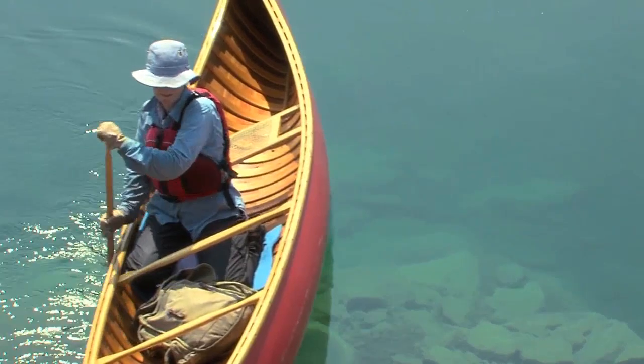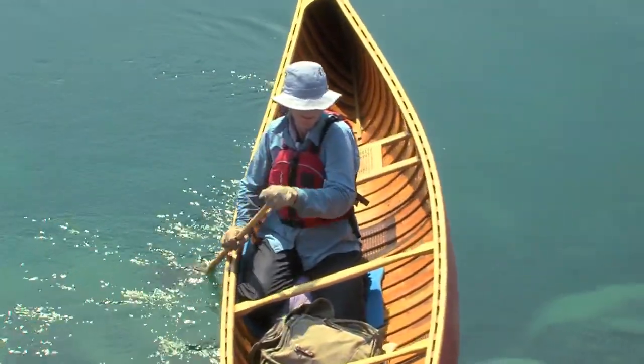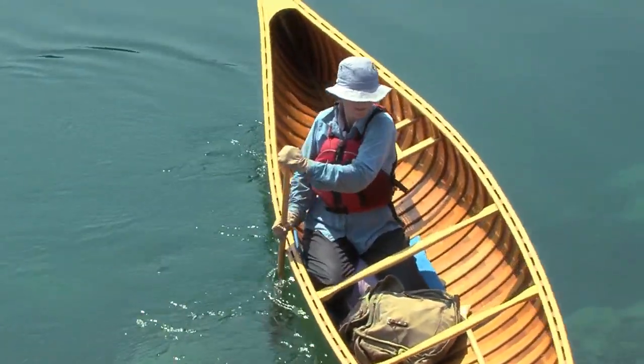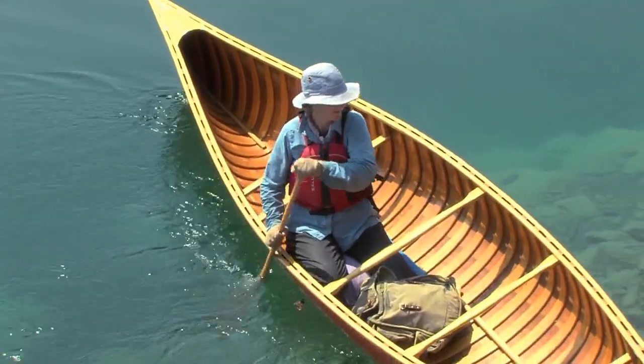The stroke can be done either on or off the gunwale. You can also move both hands so that the shaft remains perpendicular to the gunwale. Or if you prefer, make a stationary fulcrum with the heel of your hand and this will create a dramatic pendulum motion.